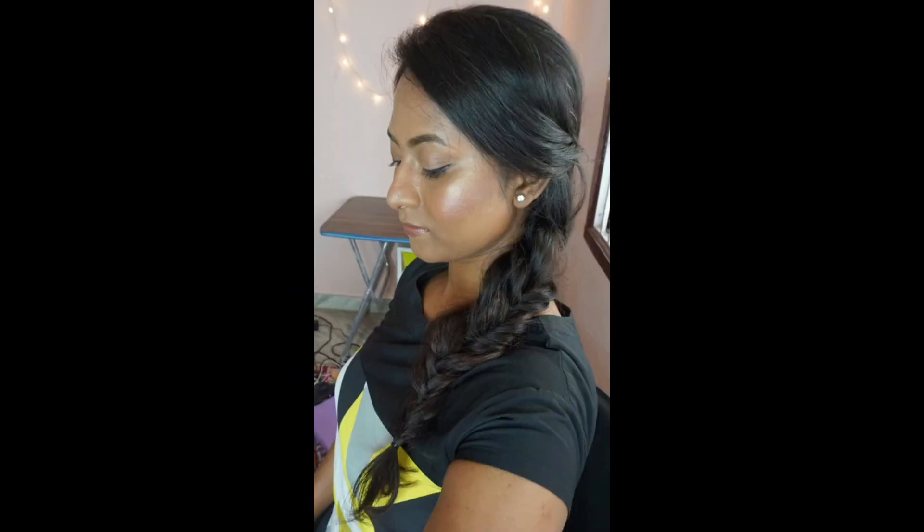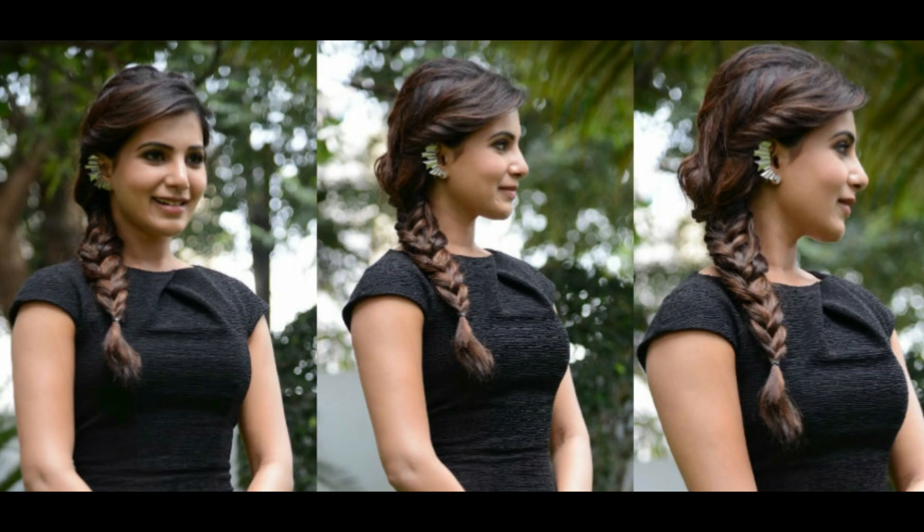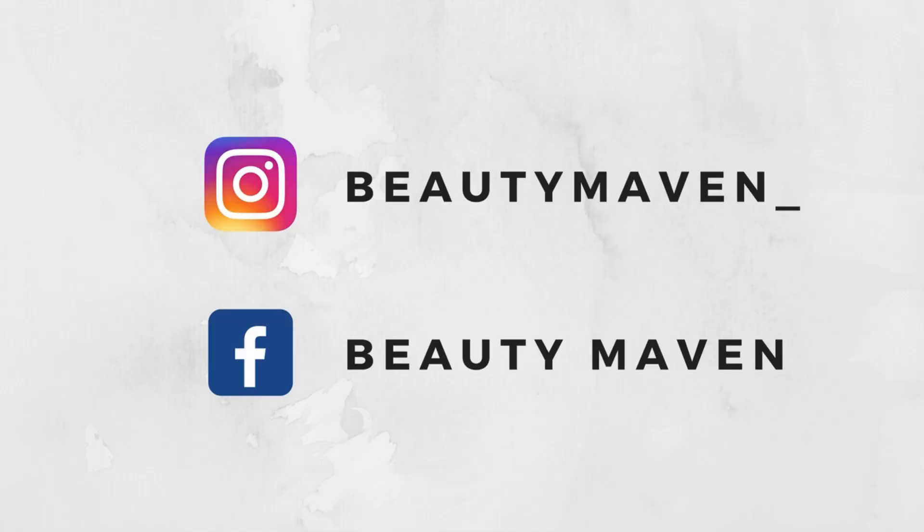That is the finished hairstyle! I hope you guys enjoyed watching this video. If you want me to recreate more celebrity-inspired hairstyles, please let me know in the comment section. Don't forget to like, comment, and subscribe, and I will see you all soon in my next video. Bye!